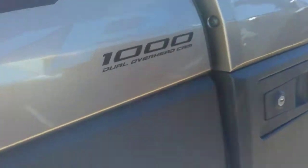On to the next one, we have a Polaris Ranger XP 1000 cc dual overhead cam. You can see the Ranger tilt bed, and inside you have your bucket seats and everything.